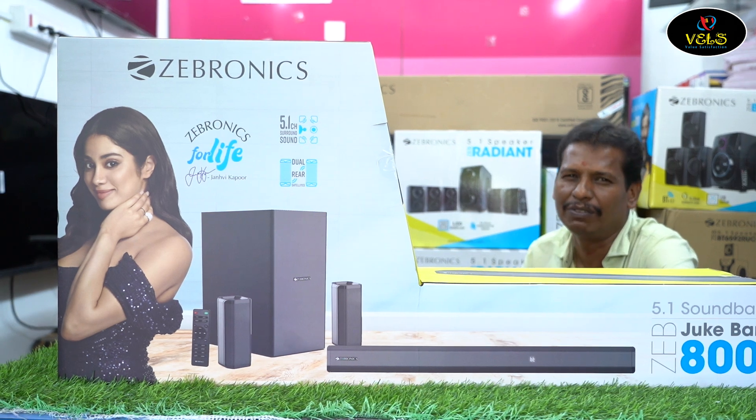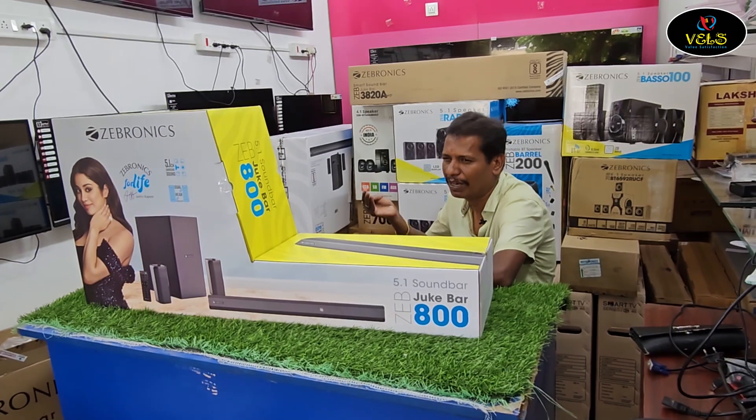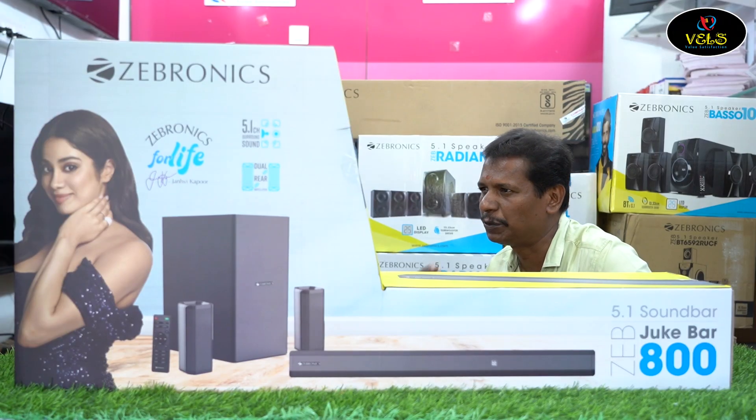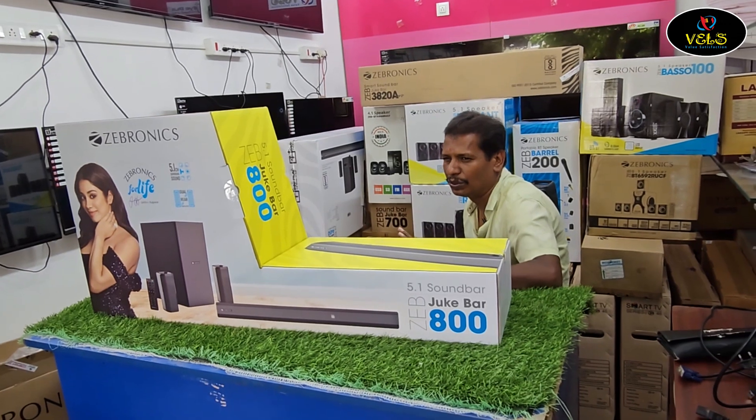The latest brand ambassador is Ranveer Kapoor. In the box, this model includes satellite speakers and a soundbar.